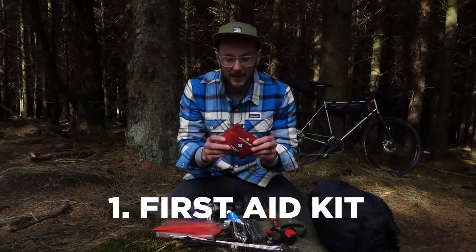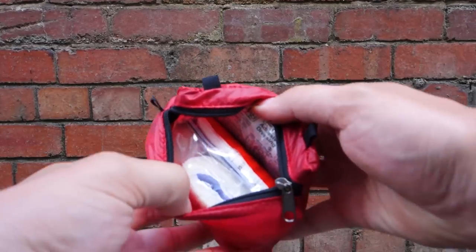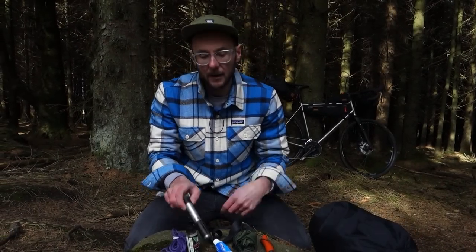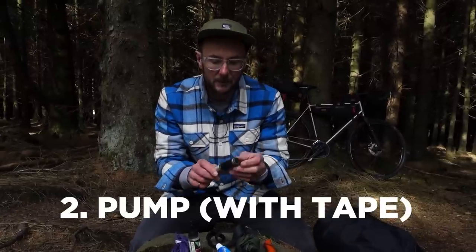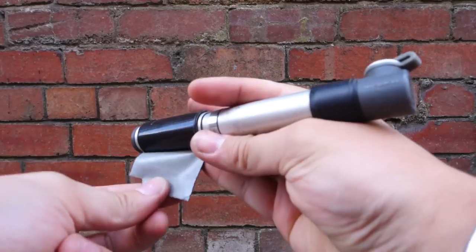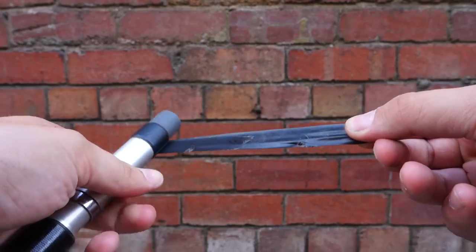Starting with a tiny little first aid kit — it's got all the essentials in there. It's not absolutely necessary and I don't always carry one, but it's useful to have, and as you can see it's tiny and doesn't take up any room. You should have a pump on a ride anyway. What we've also got is some gaffer tape — handy for repairs on the fly. If you tear your tent fabric or a jacket, you can just patch it up. I've even patched up tires with it, and there's a bit of electrical tape on there as well.